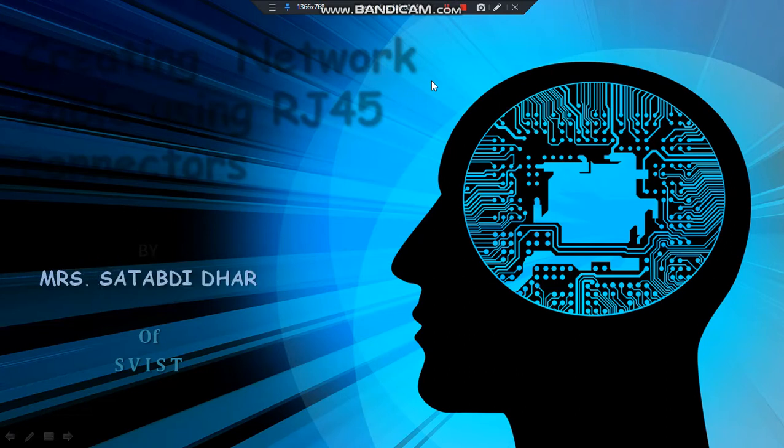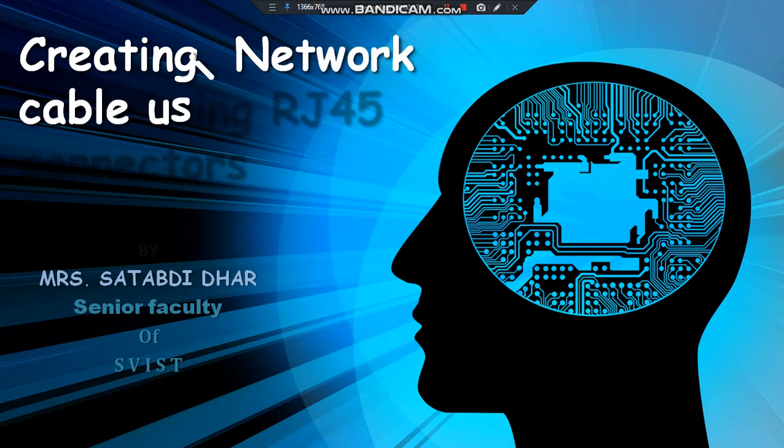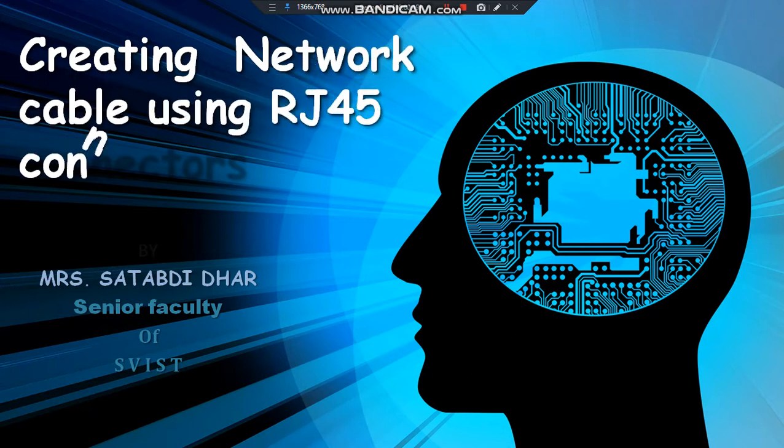Hello everyone, myself Mr. Shatavdi Dhar, Senior Faculty of SVIST. Today, I am going to discuss with you about how to create network cable using RJ45 connectors.